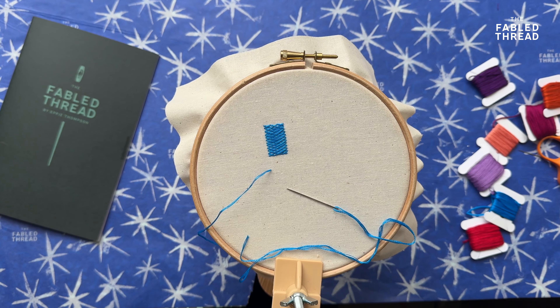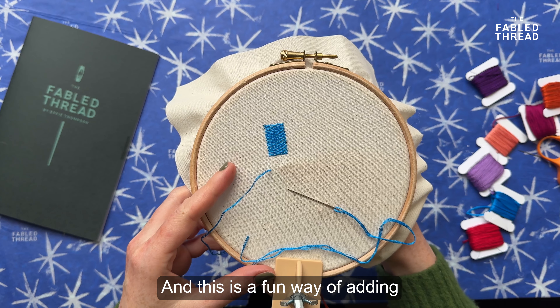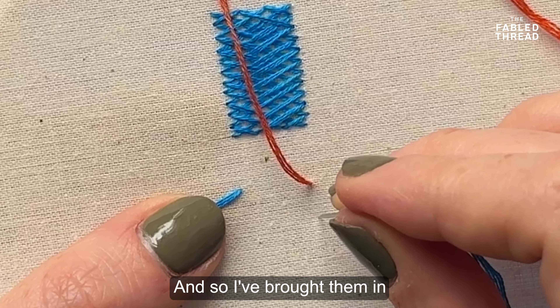However many strands you use entirely depends on the design you're stitching, and there is a separate video showing you the specific process of splitting threads. But here I'm threading up my needle and I'm going to tie a knot.